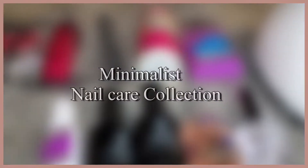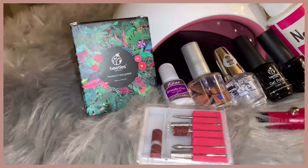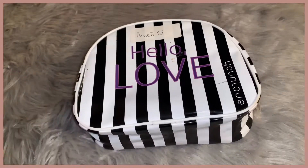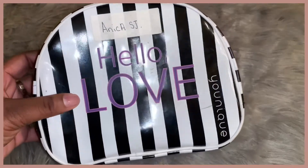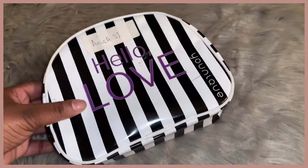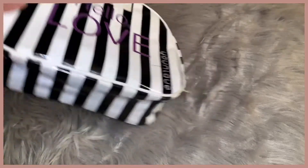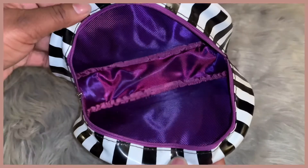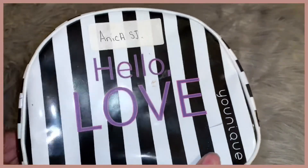In today's video I'm doing a minimalist nail care collection. I want to show you guys the items that I would typically use to do my nails. Let's get right into the video. Here is my nail bag — this is what I hold all of my nail care items in. This went from being a pencil pouch to a makeup bag, and now it's my nail care holder. I got this from a thrift store many years ago.